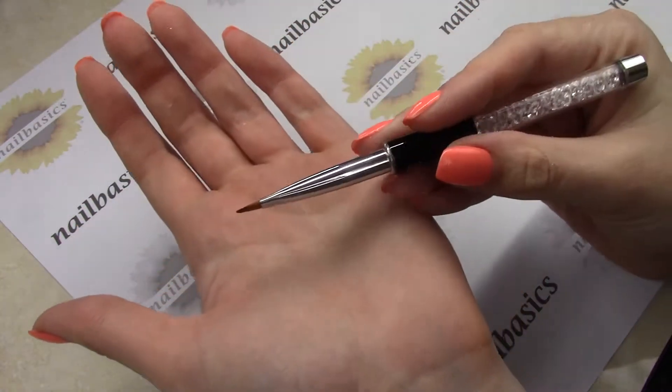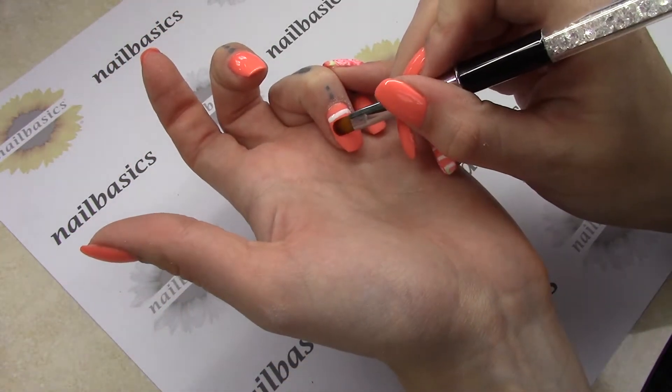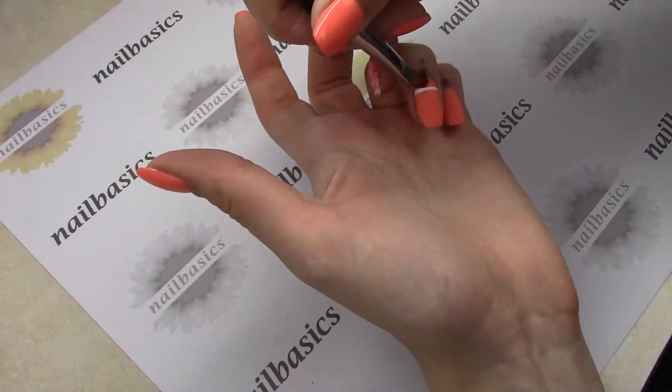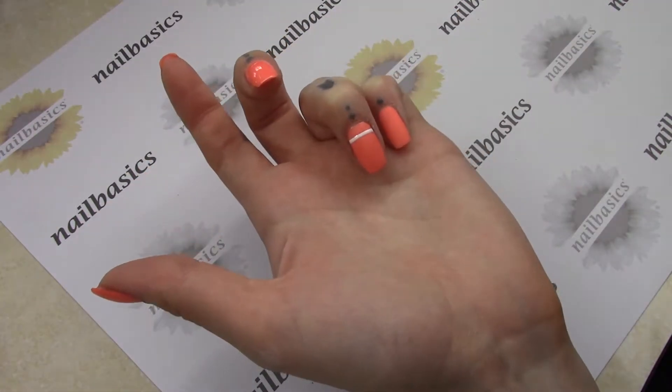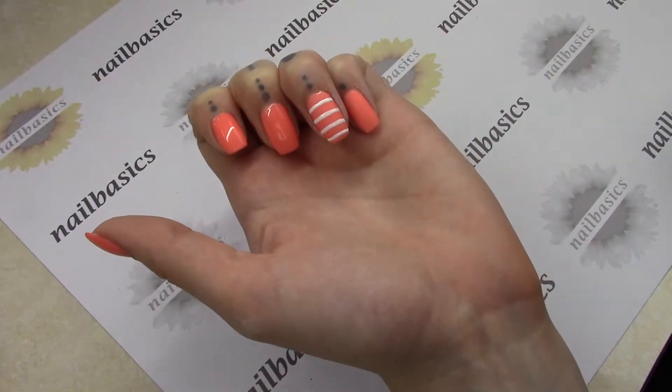And then taking my Uber Chic cleanup brush, I'm just going to perfect that line a little bit. And once I'm happy with the way it looks, I'm just going to give it a quick 10 to 20 second cure just to freeze it in place. And I'm just going to do a couple more lines down the rest of my nail.